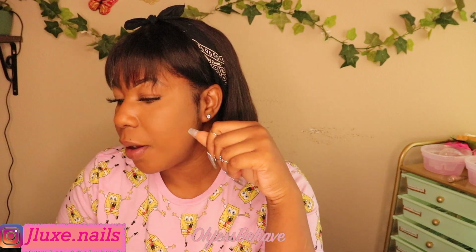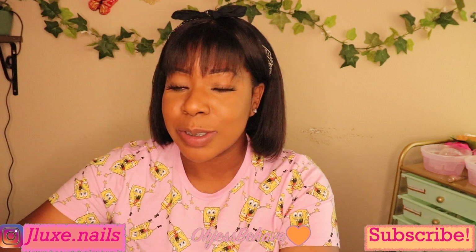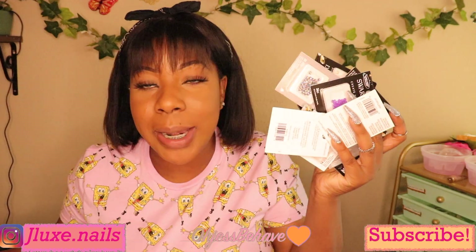Hey you guys, it's your girl Just Behave and I am back with another video. Today I'm going to show you guys what I got from my Michaels haul — it's a Swarovski crystal haul. I'm going to show you guys all of the crystals that I got, and in another video I'm going to show you guys how I organize my crystals. Let's go ahead and get into the video so I can show you all the bling.